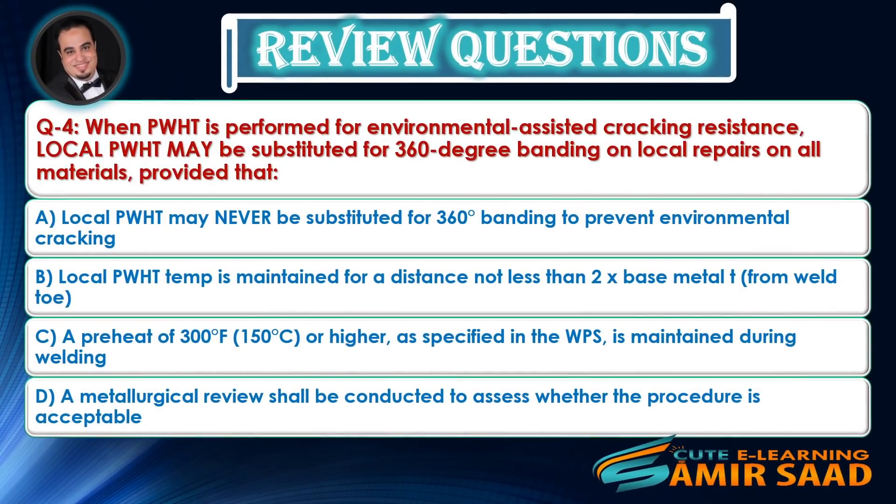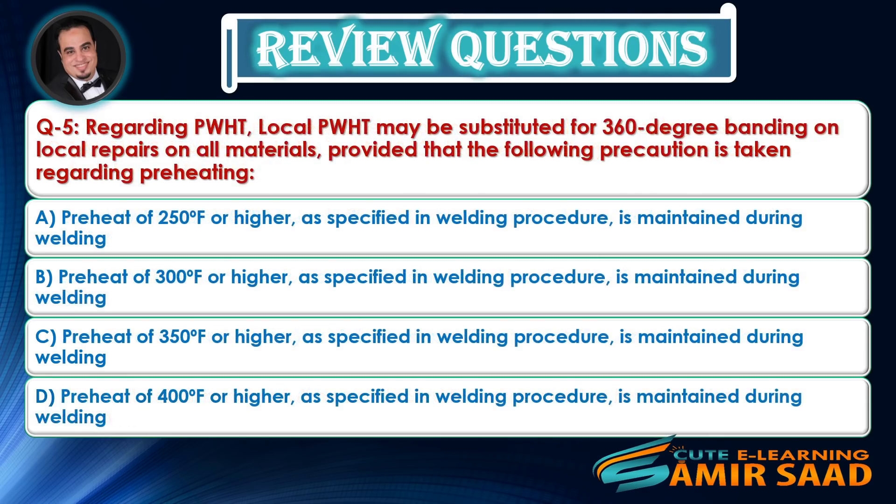Question 4: When PWHT is performed for environmental assisted cracking resistance, local PWHT may be substituted for 360-degree banding on local repairs on all materials, provided that the following precaution is taken — Answer is provided.